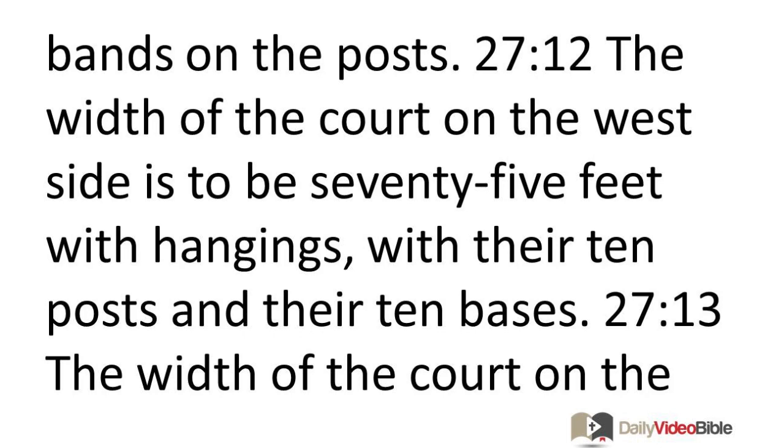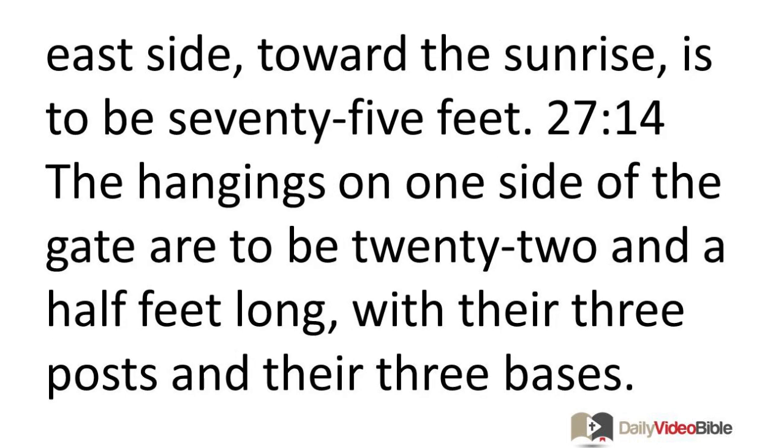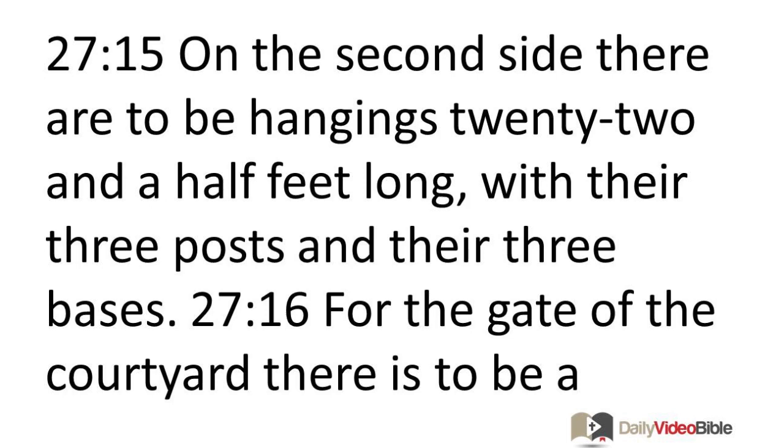The width of the court on the west side is to be 75 feet with hangings, with their 10 posts and their 10 bases. The width of the court on the east side toward the sunrise is to be 75 feet. The hangings on one side of the gate are to be 22 and a half feet long, with their three posts and their three bases. On the second side, there are to be hangings 22 and a half feet long, with their three posts and their three bases.